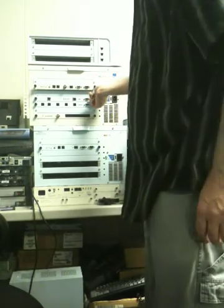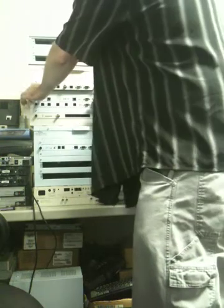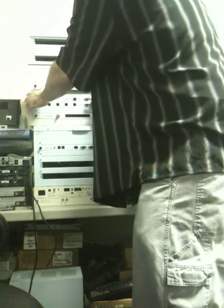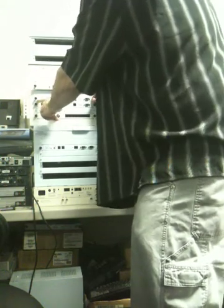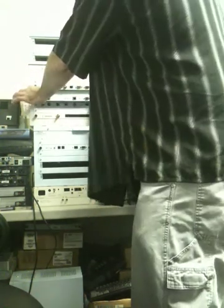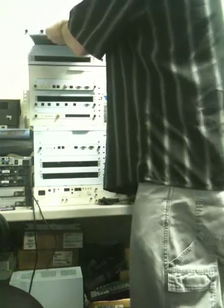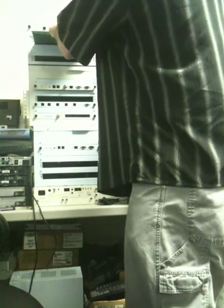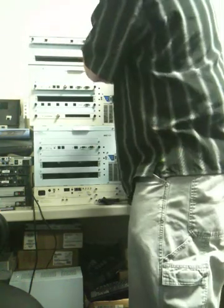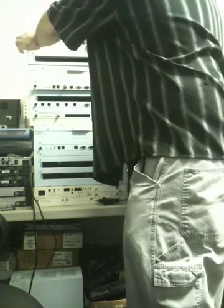Now, depending on which location you're at, that determines which cards will be there. In Ohio and California, you'll have this card — the part number is in the lower left-hand corner, it's a 3C10116. You'll loosen the thumb screws on either side, slide it out, and then move it into the V5000 chassis. You'll see there are little fingers on either side for it to slide in, and it'll slide most of the way until it gets almost all the way to the back — then give it a little shove and tighten it down.